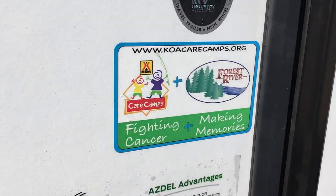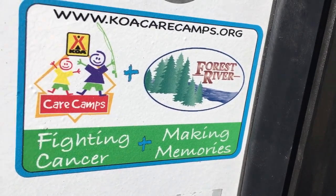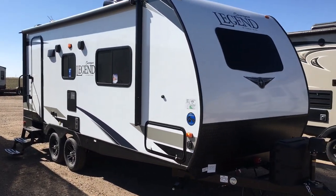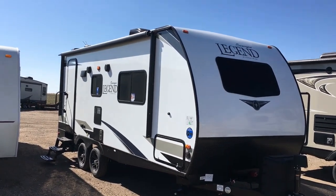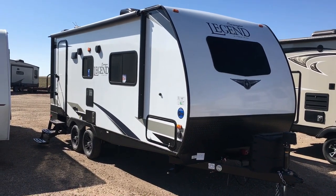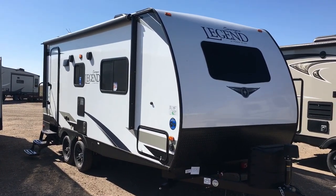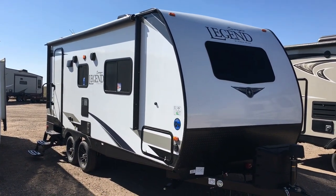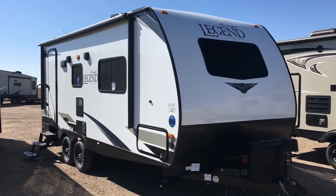That's going to wrap it up for this walkthrough on the all-new Forest River Surveyor Legend Series model 202 RBLE. If you're interested in this unit and you'd like pricing and availability, simply give us a call at 806-335-2336. You can also view this unit on RV Trader, or view all of our available inventory at www.custom-rv.com. If you'd prefer to email us, our address is contact@custom-rv.com.